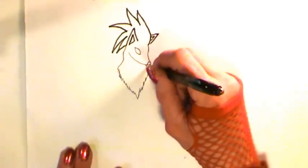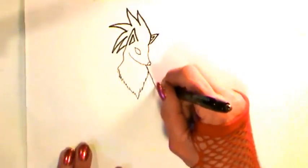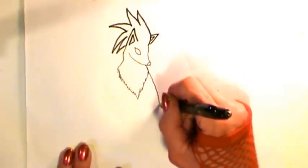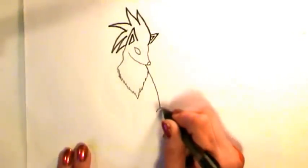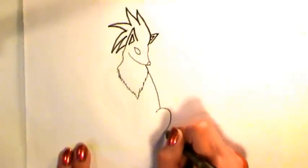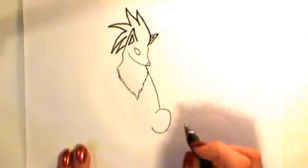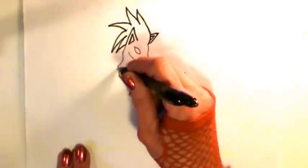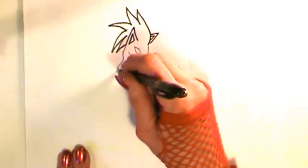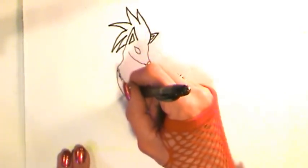From this side of the mane, curve downwards to your right, then start into an oval shape — but you'll only see part of it because it's the haunch and Nine-Tails is sitting. From this side of the mane, come with a curved line in towards the body.